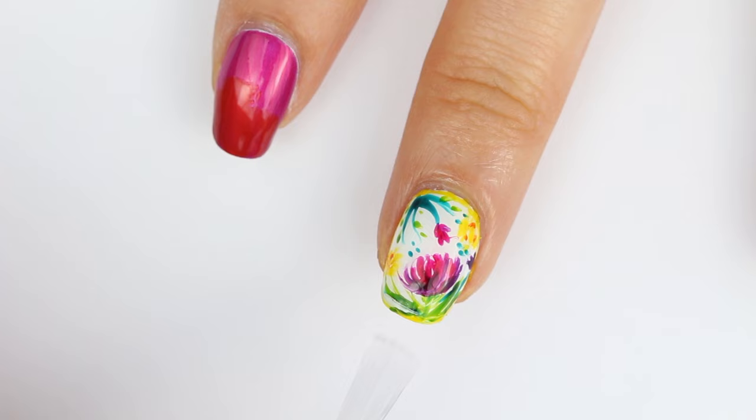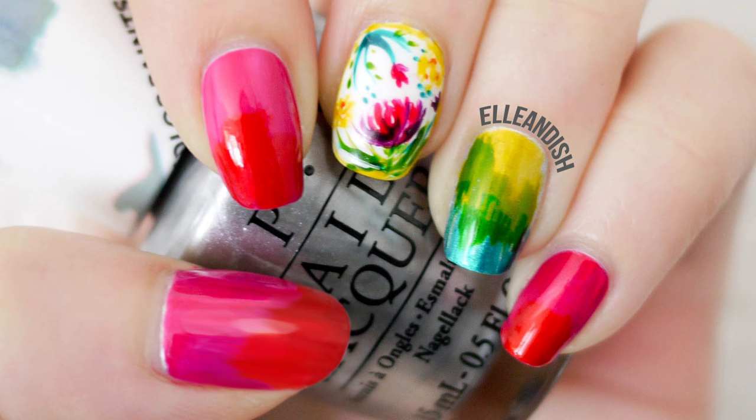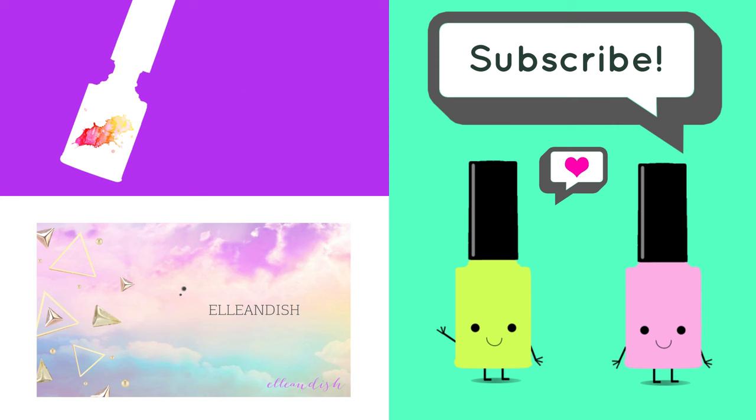I then applied top coat to seal in my work. And here's the final look again — pretty proud of it. I'm glad it turned out okay. That's it for this video, thanks for watching.